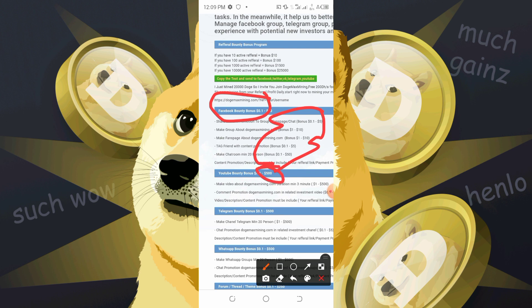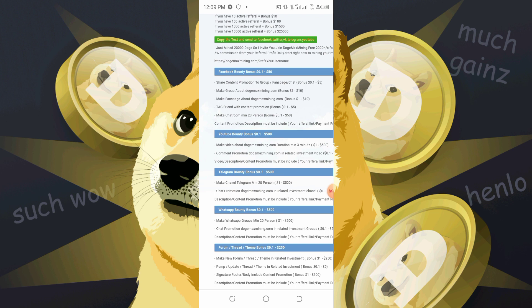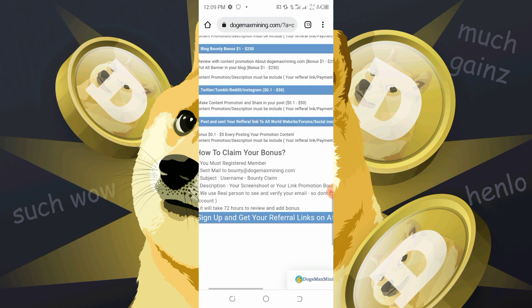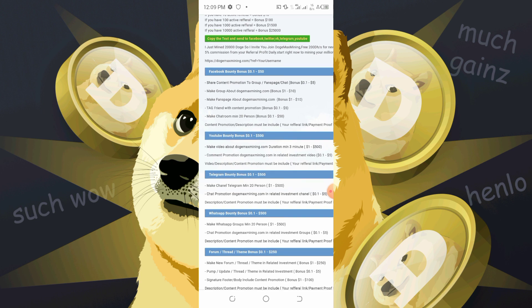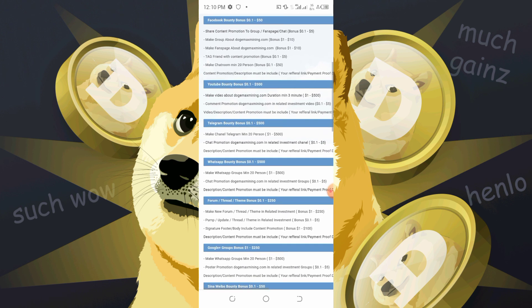As you can see, the YouTube bounty bonus is one to five hundred and ninety dollars. Like I'm making this YouTube video right now — if I go over to the email and make a request for a bounty claim, I'll be getting an amount within that range. The video must be at least three minutes.